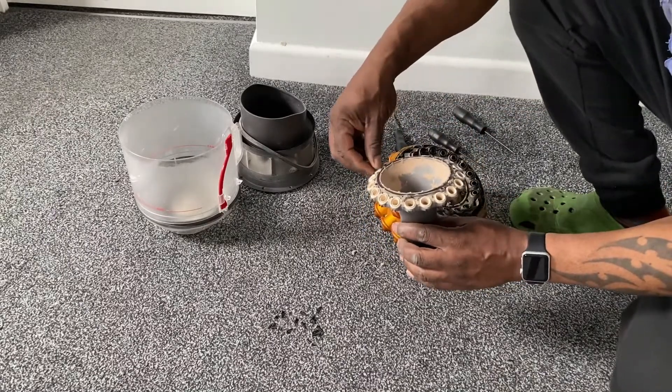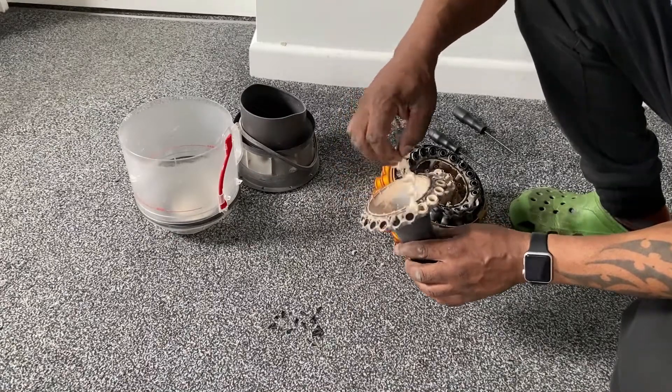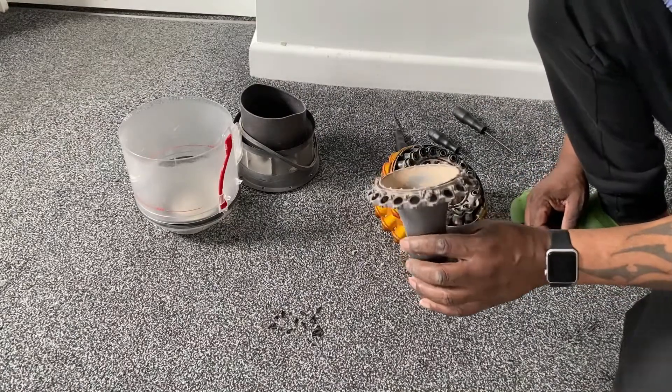I'll just take this gasket off here — a gasket at the bottom end of one of the cyclones, one of the tips. Let's take it off and let's show you inside there — it's a bit messy.